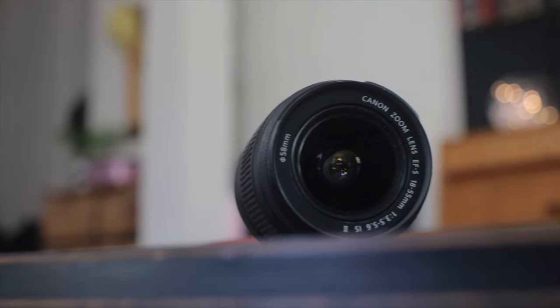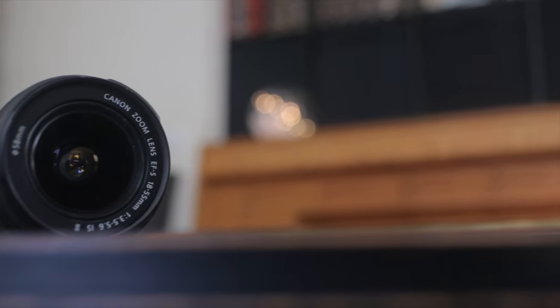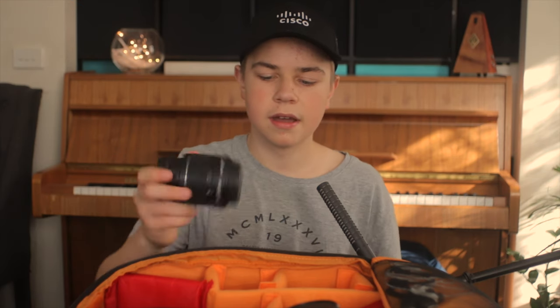Over here I have the kit lens, the Canon 18-55mm at f/3.5 to f/5.6. The reason I keep this in here is for wide angle shots, since I don't really have a dedicated wide angle lens. I use it at 18mm and that's basically where I get all my wide shots.